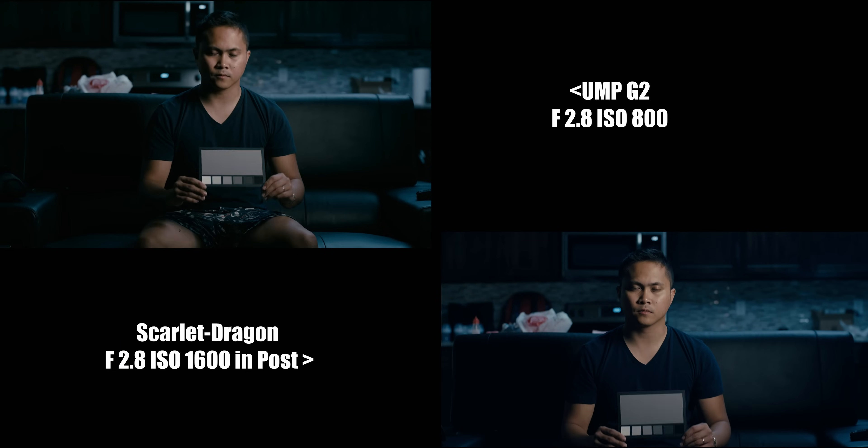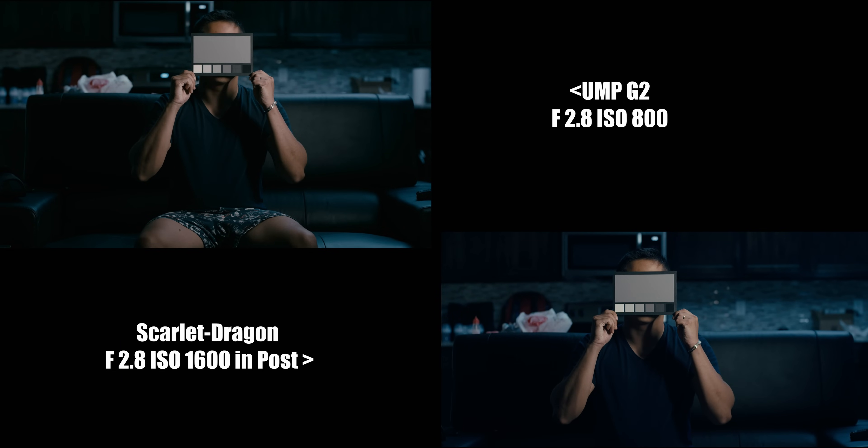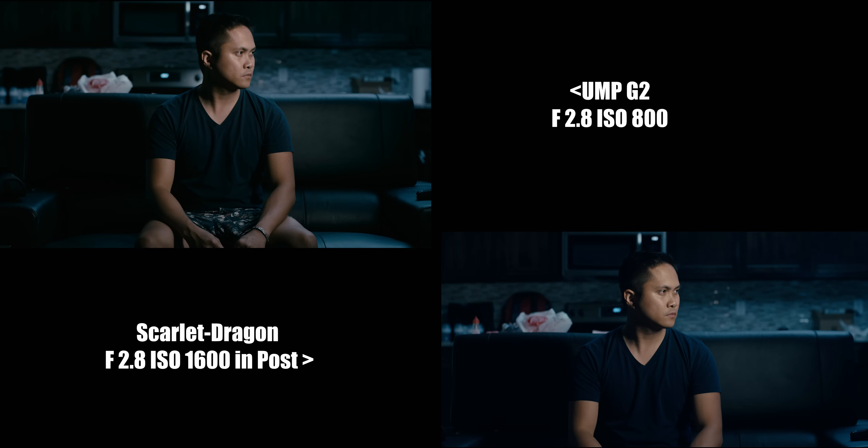Now, this shot right here is my own quick color using the card for white balance. I also had to change the ISO in post for the Red Scarlet Dragon to 1600 because, like I said, the G2 just captures almost one stop more.